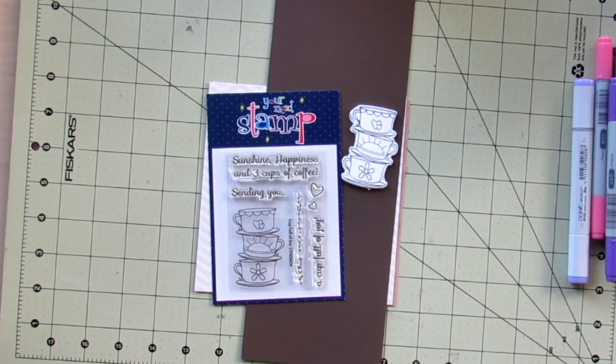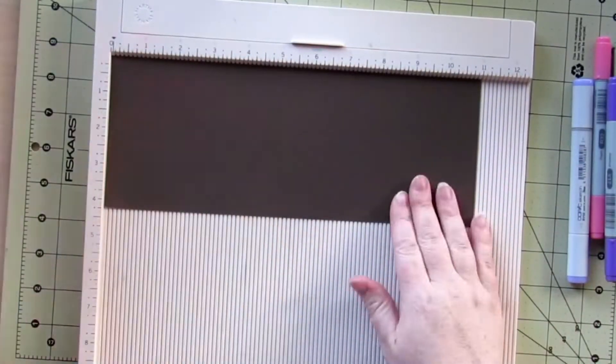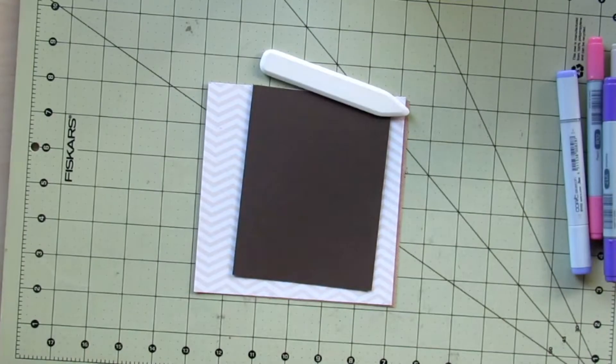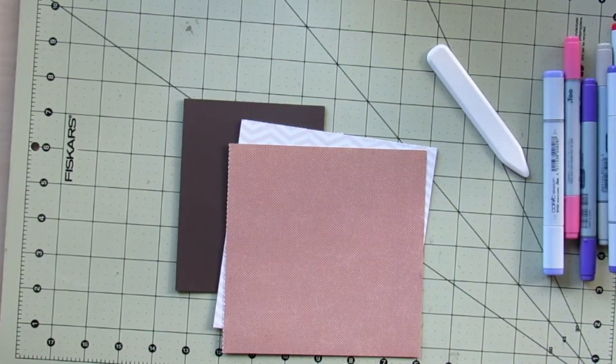Hello everyone, welcome! This is Christine with Powder Crafts, and today I am here with a design team project for Scrapping for Less. I am using the stamp set Cup Full of Joy by Your Next Stamp.